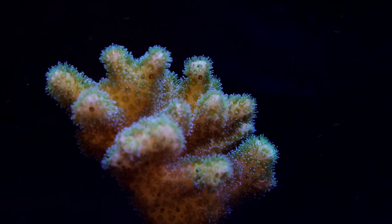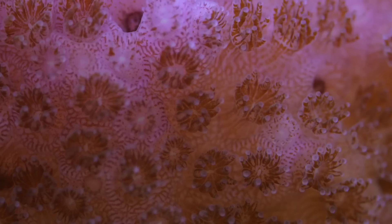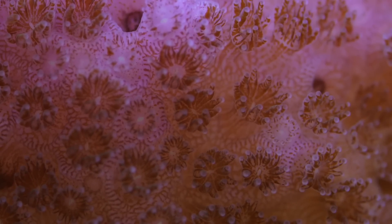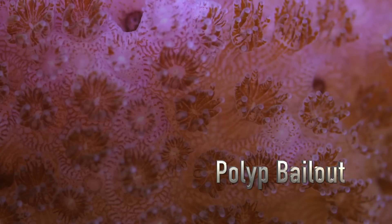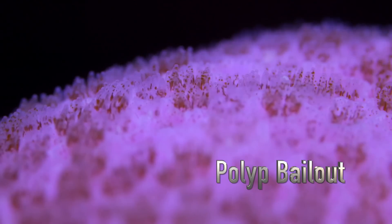It is one of the fastest growing stony corals and has a trick up its sleeve if things go downhill. Posolopora can reproduce asexually by means of polyp bailout, where each polyp can detach from its skeleton, drift to a new location, and colonize there. While this technique is not unique to Posolopora, this coral does it far more effectively than others.